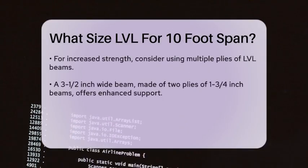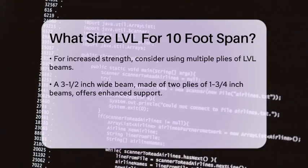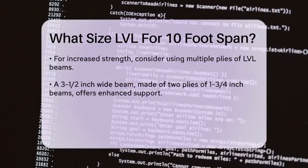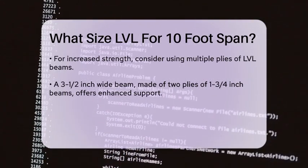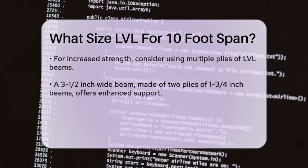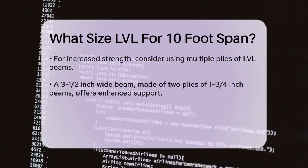Here's a specific example. A 1-3/4 inch wide LVL beam with a depth of 7-1/4 inches can easily support a 10-foot span, considering standard load conditions. If you need more strength, you can also use multiple plies of LVL beams. For instance, a 3-1/2 inch wide beam — which is essentially two plies of the 1-3/4 inch beam — can provide even greater stability and support.